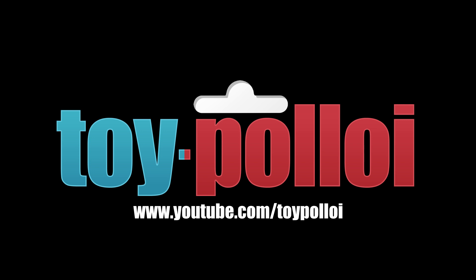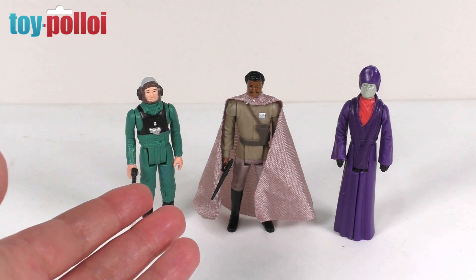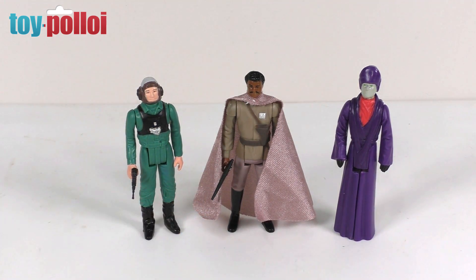Welcome to Toy Polloi! Hello and welcome to another video. Today we are reviewing three more figures from Stan Solo. On the left we have the A-wing pilot, in the middle we have General Lando Calrissian, and on the right we have the Imperial Dignitary. These are all retro versions of the last 17 figures and as with all of Chris's figures they are really nicely made. Let's take a closer look at them and compare them to the vintage originals in my collection.